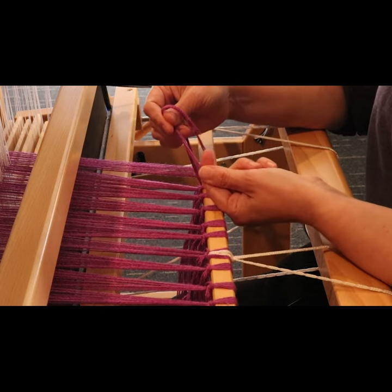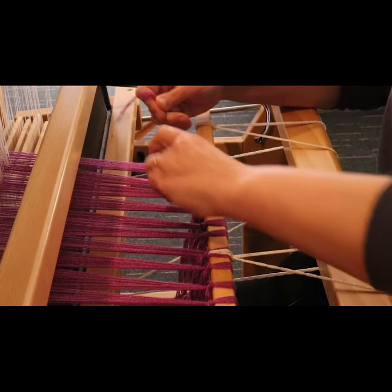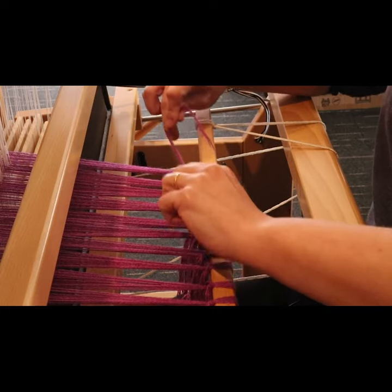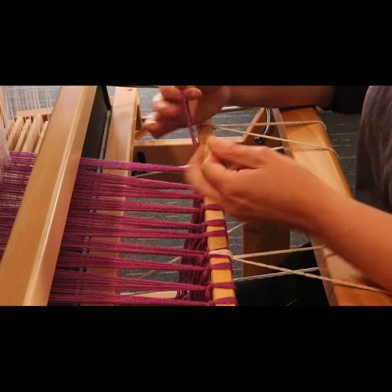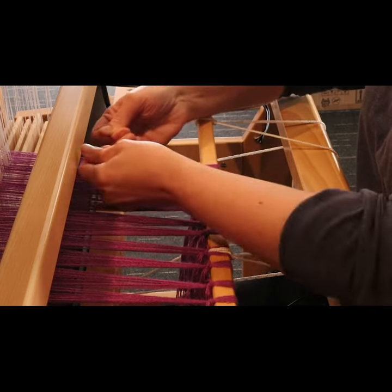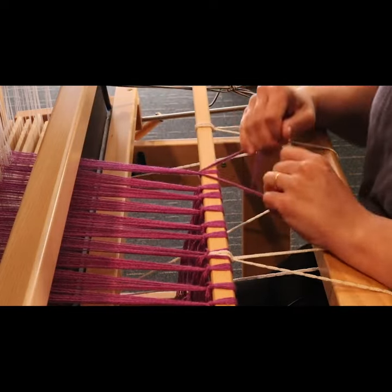The left one has stayed exactly where it was. Then I can tighten up that knot by pulling outwards, and then tighten it even more by pulling towards the reed or towards the loom — up and then out and down.